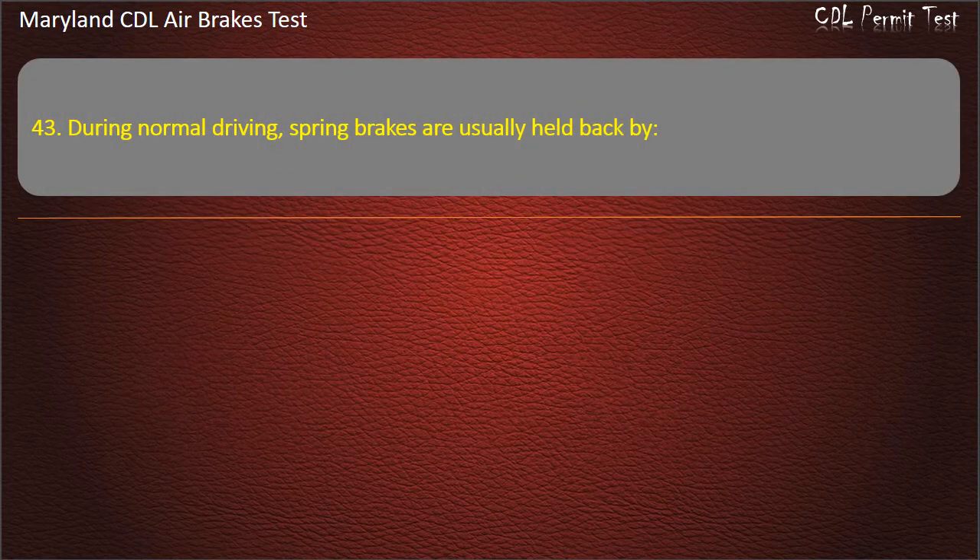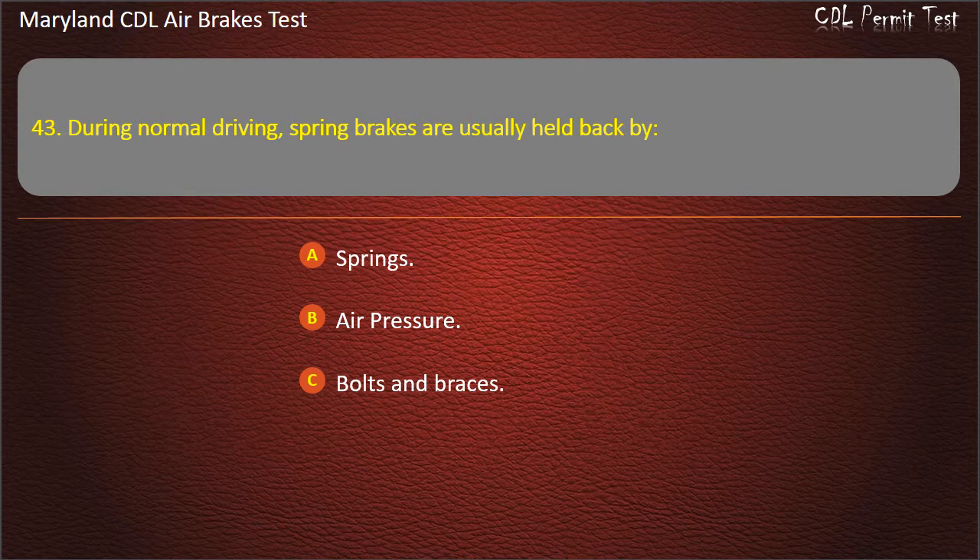Question 43. During normal driving, spring brakes are usually held back by: Springs; Air pressure; Bolts and braces. Answer: Air pressure.